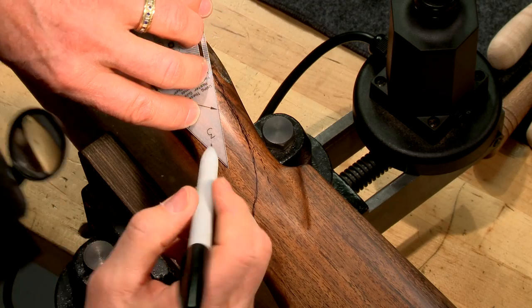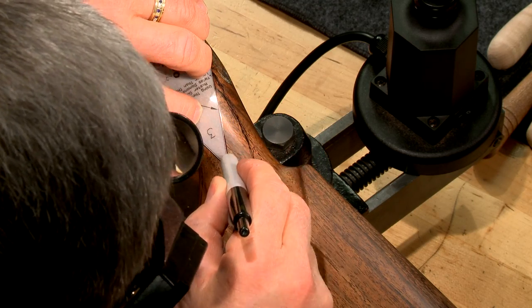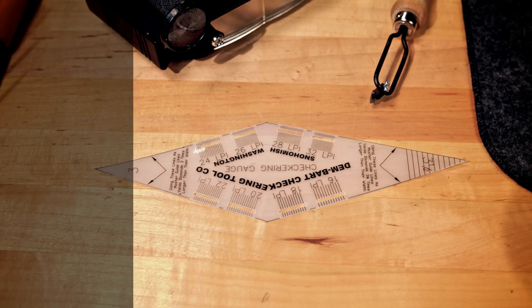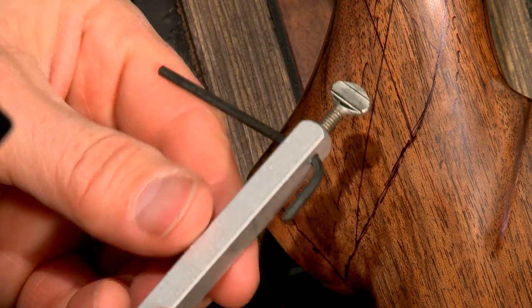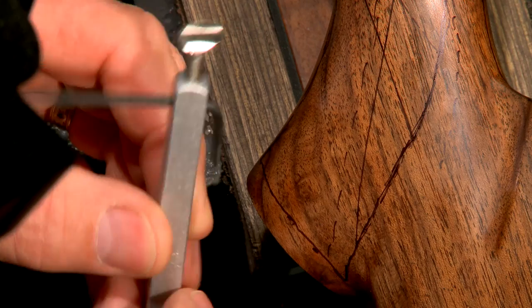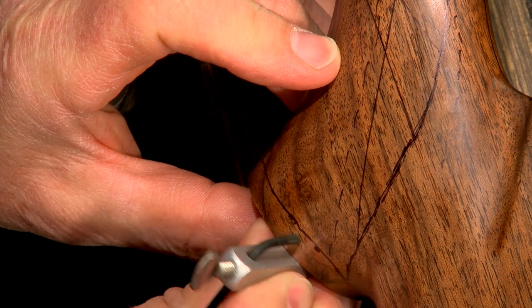I use a checkering guide to lay out the master lines. The guide is diamond shaped and, depending on the end selected, will create diamonds that are either three times as long as they are wide or three and a half times as long. Once I'm happy with the way the checkering panels look, a layout guide is used to maintain an even margin. It's a simple spacing tool which can be set to mark a line along the edge of a stock.